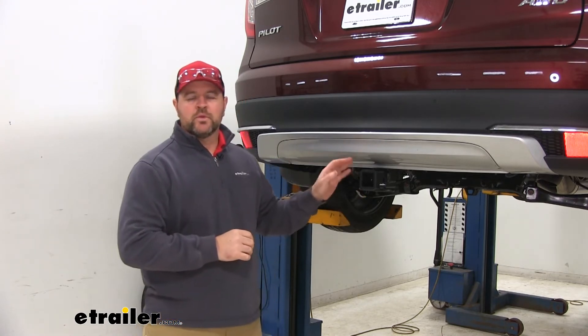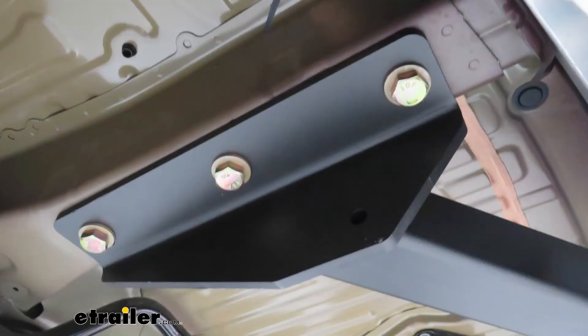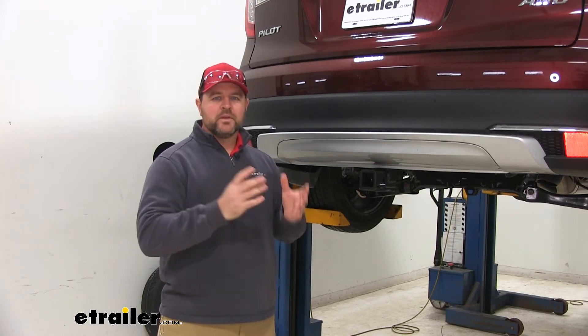You're going to pick the lowest number between the vehicle and the hitch. As far as the installation goes, it's a very simple installation. You're going to use existing weld nuts in the frame rails, and it's going to come with all the necessary hardware. One suggestion I would like to make is to have an extra person to help lift the hitch into place.